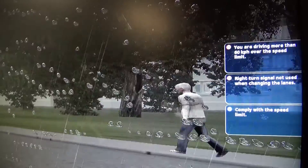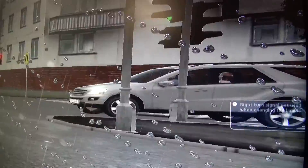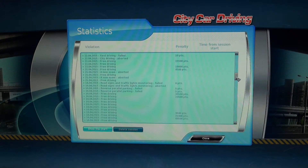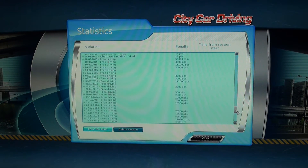The right screen will show you the gear selection position and also show you any infringements that occurred during the driving. These will be logged in the statistics page for that specific student's profile.